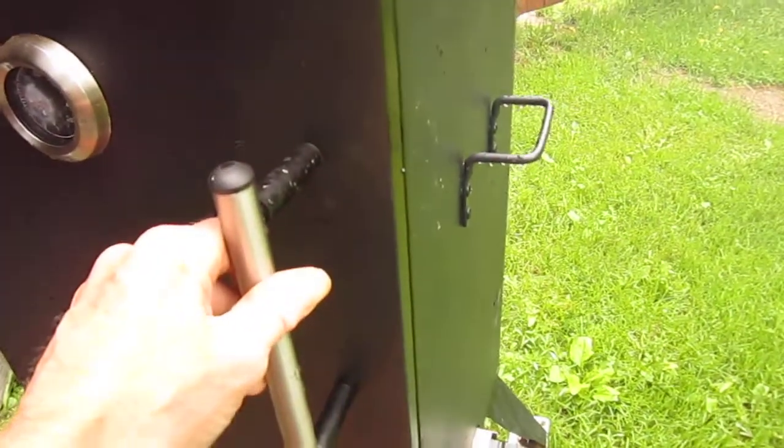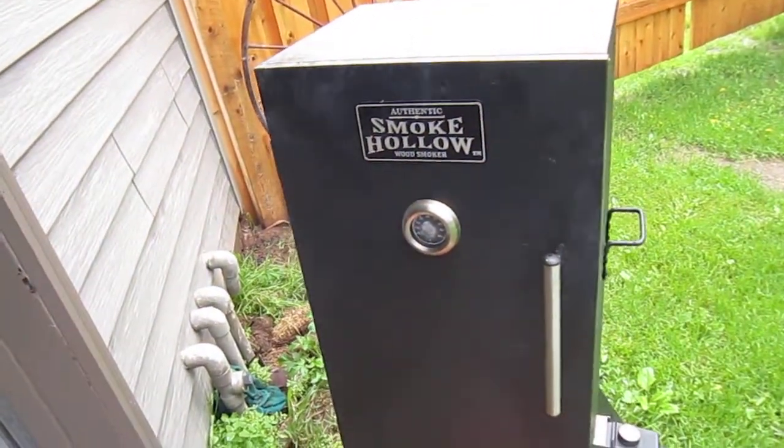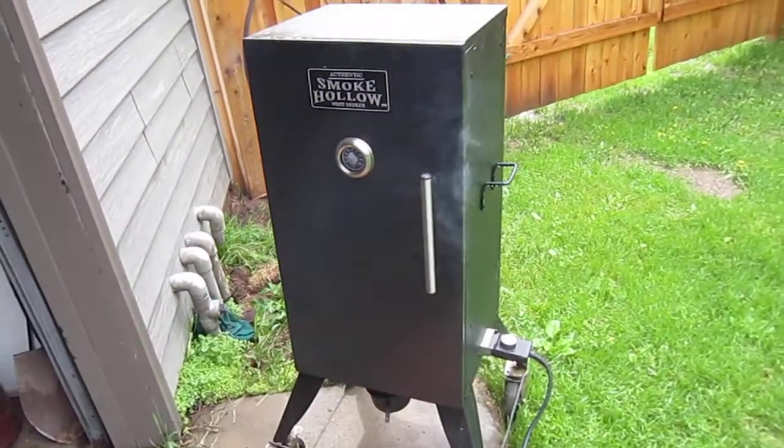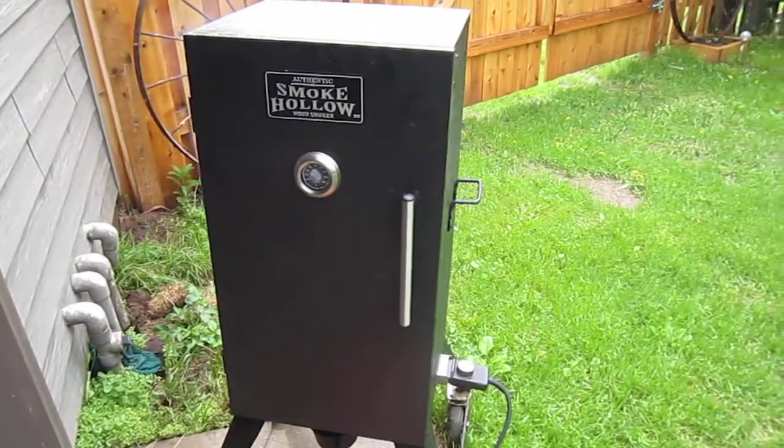I got some mesquite chips in there and some hickory bark. We're going to see what happens. I smoked a lot of stuff on this already this year. I love it.